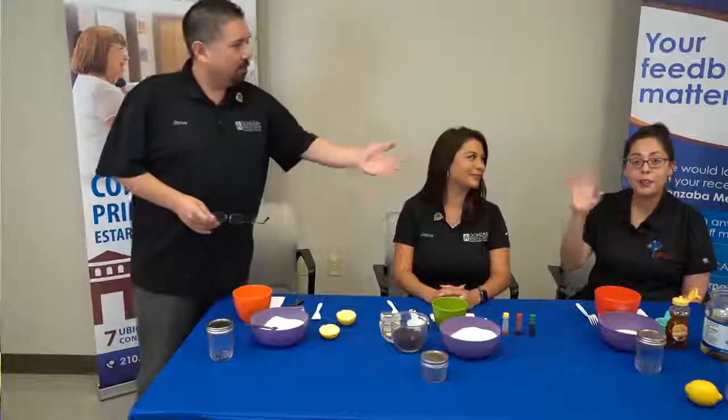Hi, good morning everybody, my name is Leticia Banda. I'm a field marketing specialist here with Gonzaba Medical Group. Good morning, my name is Magdalene Rubio, also known as Maggie. I'm a licensed insurance agent with Community Medicare Partners. All right, so we're going to go ahead and get started with this sugar scrub.